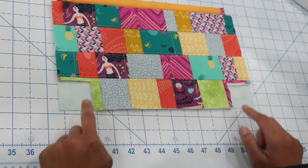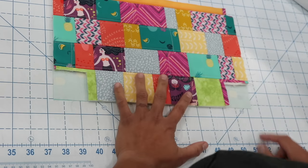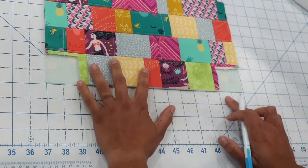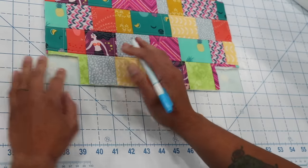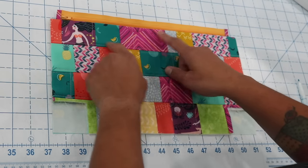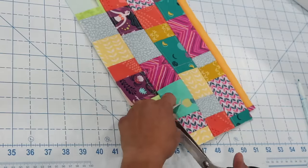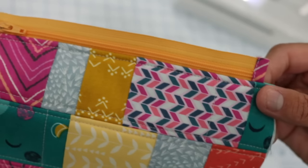Now copy over the corner squares that we trimmed from the exterior panel onto the lining fabric, cutting out matching two-inch by two-inch squares. You can trace from the exterior panel if it was accurate, or use your cutting mat grid or a ruler to mark and trim them. Next, topstitch about an eighth of an inch down from where the fabric meets the zipper edge, stopping at the ends of the zipper — don't topstitch all the way to the end of the fabric.